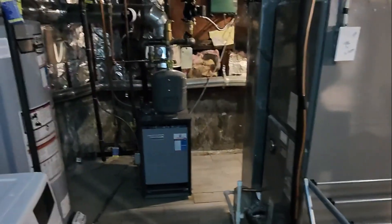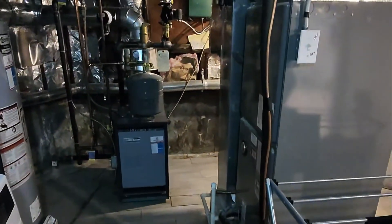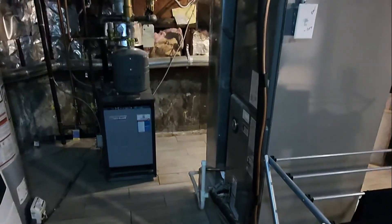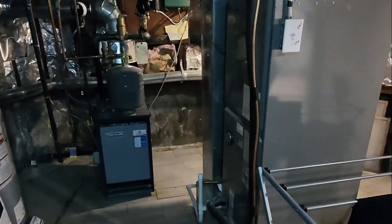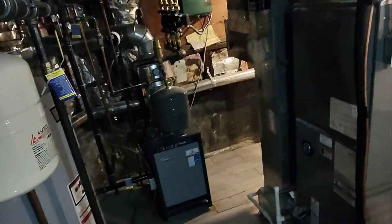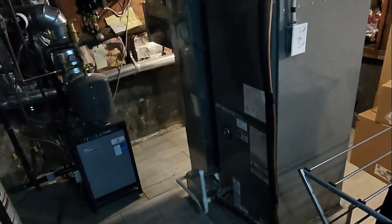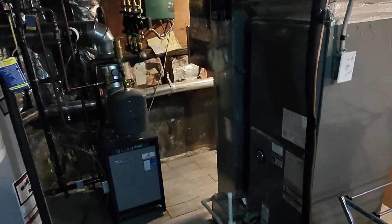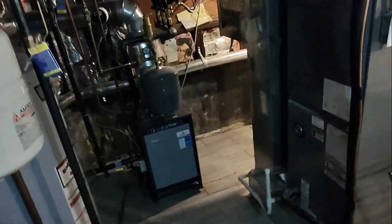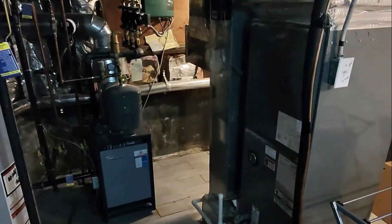We're not too focused on the water heater right now — that's a 75-gallon AO Smith. We're focusing our attention on this Weil-McLain, I'm going to guess it's a CGA-5 — that's the model number. You'll notice it has multiple zones; on the right-hand side we have three circulators, we have stainless steel vent piping going into a chimney with a draft diverter. Unlike the New Yorker boiler which was a power-vented boiler, this one utilizes a chimney, which is also connected to the water heater. Pretty clean install.